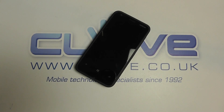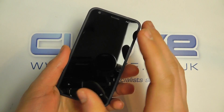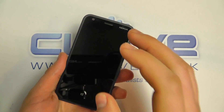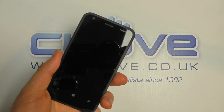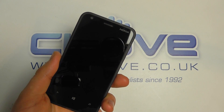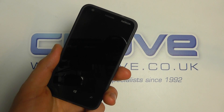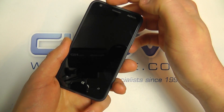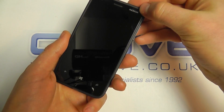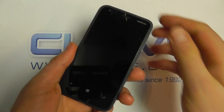Taking a look at the device: on the front we have the 3.8-inch capacitive touchscreen display with a resolution of 800 by 480. We've got the earpiece and the front-facing video camera for making video calls — that's a VGA camera at 640 by 480. We've got the Nokia logo, the Windows button, and the back, home, and search keys.